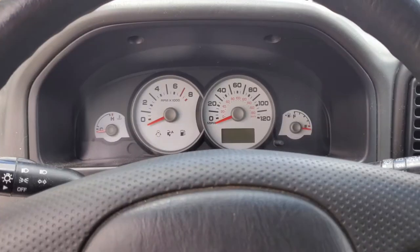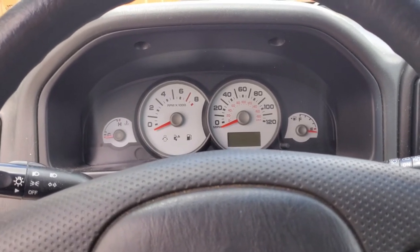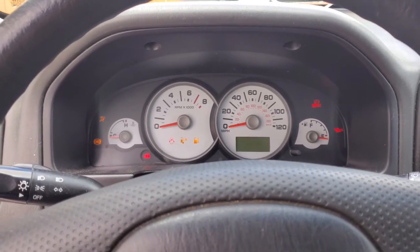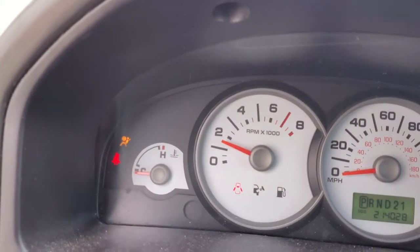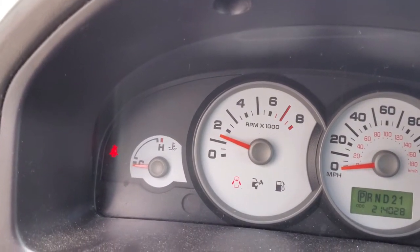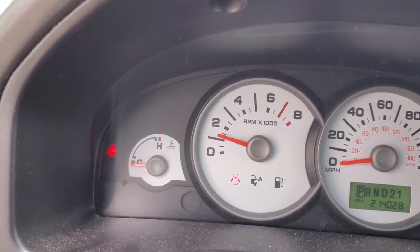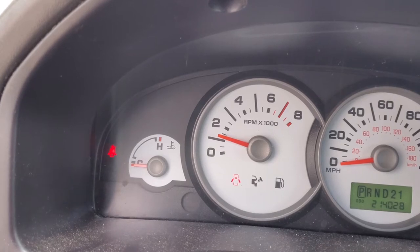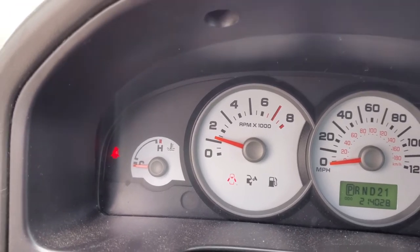Back in the car, both pre-tensioners have been replaced. Took the battery up - let's see if the light goes away. Nice - no codes.